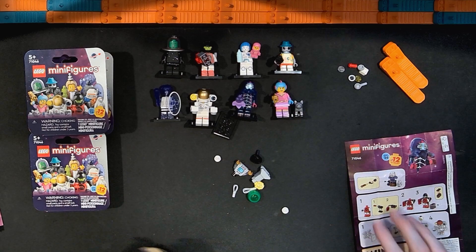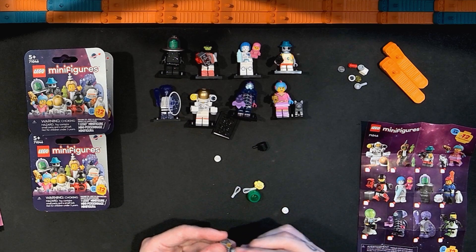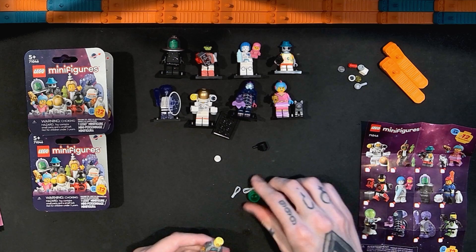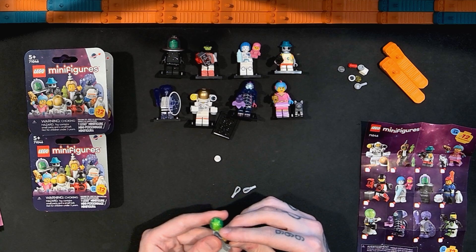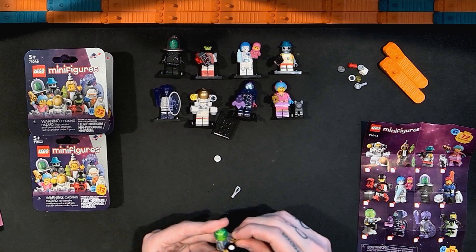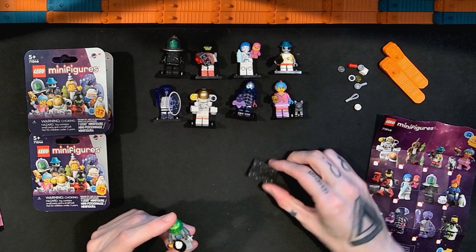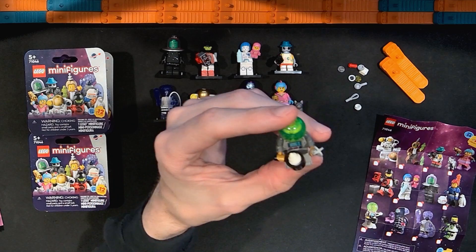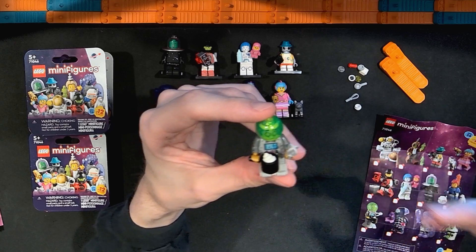I don't know if this is one that needs instructions to be put together. There are a couple of extra pieces here. We have the printed plate for the display, which is nice, and this appears to be the robot butler — which is kind of space sci-fi adjacent. As accessories we have this whisk piece and also this pot, and inside that we have one of the kind of seashell ice cream-looking pieces in white.